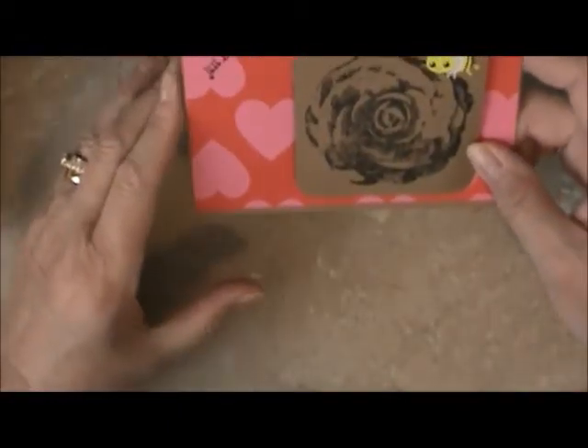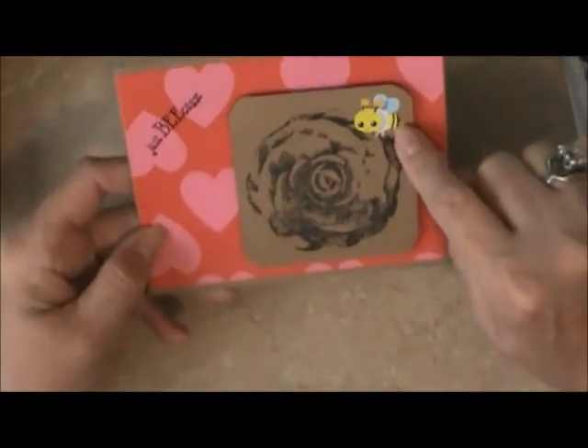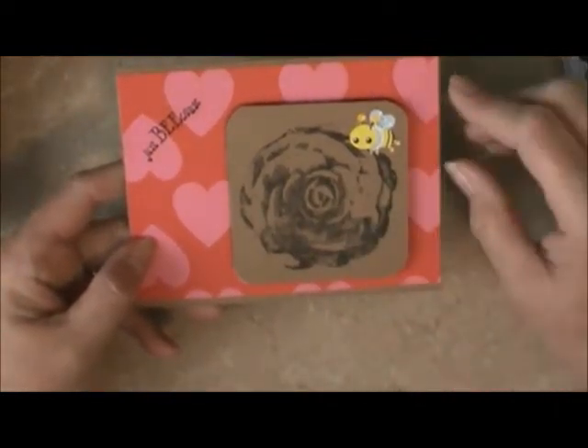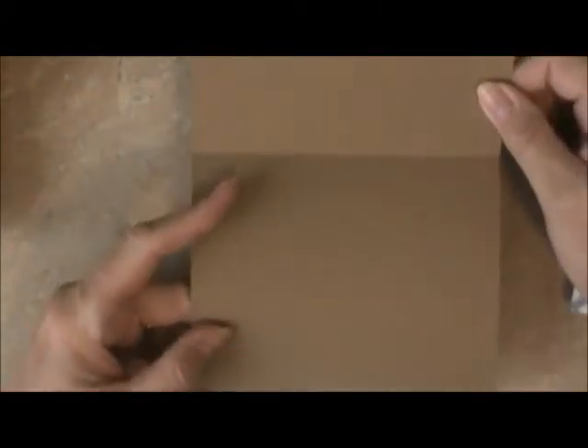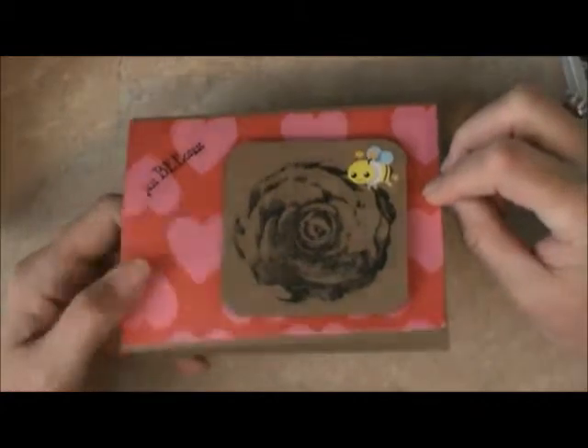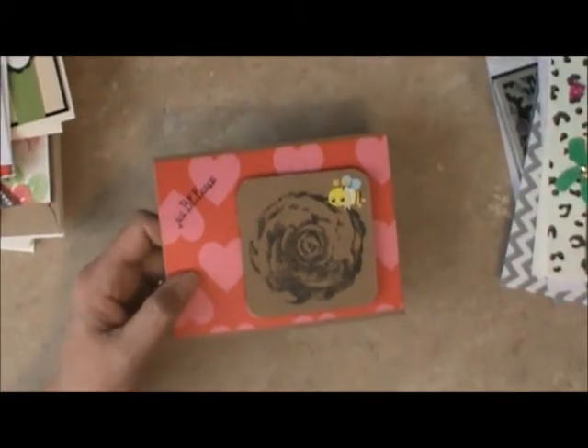The next card is Taylor's card. Taylor did a 'just because' card, and she's got a little B on here and stamped a big flower on everything. Inside is just plain so you can use it for a wonderful note card. I'm going to zoom back out so you can see better on these cards.